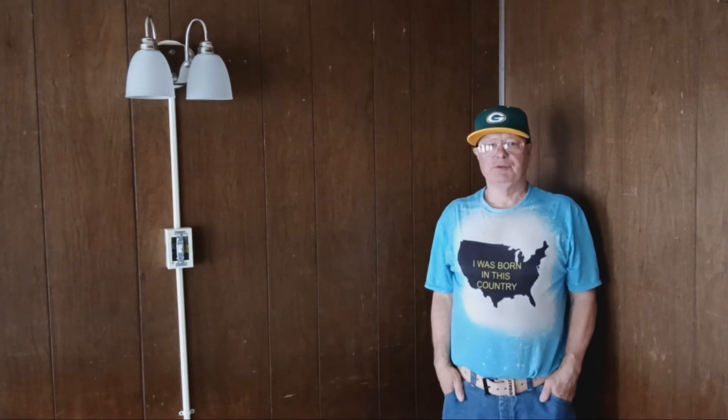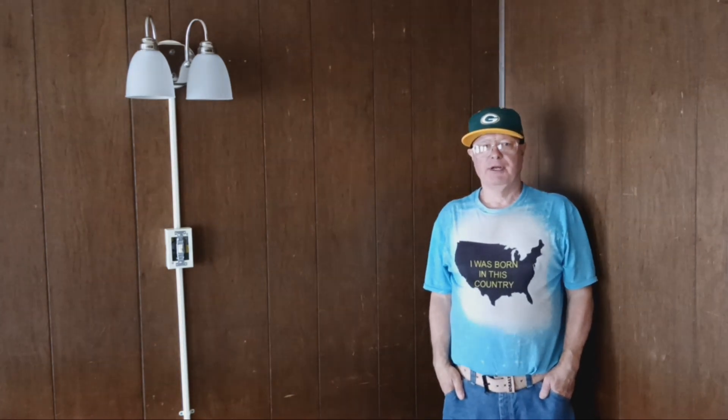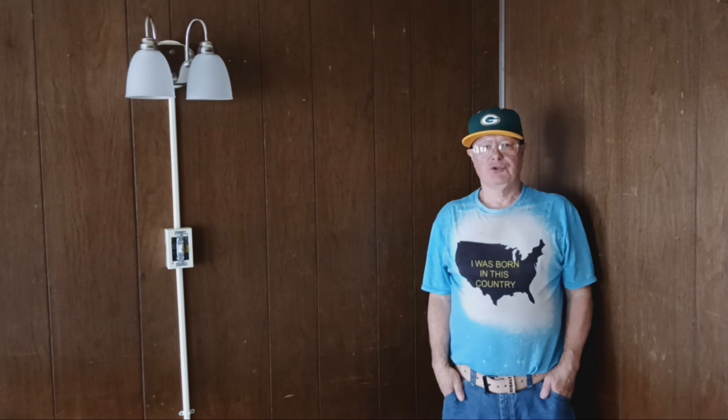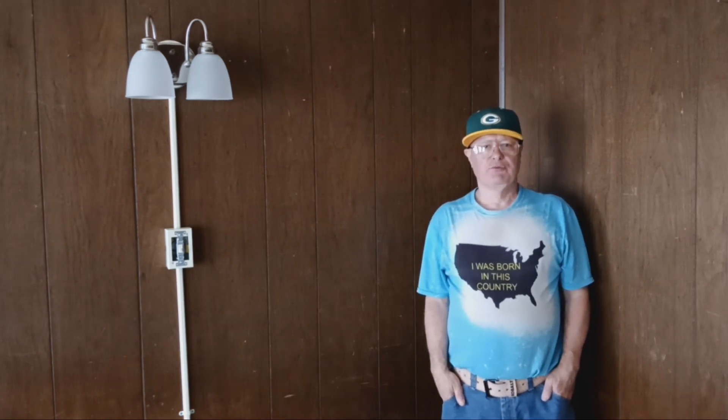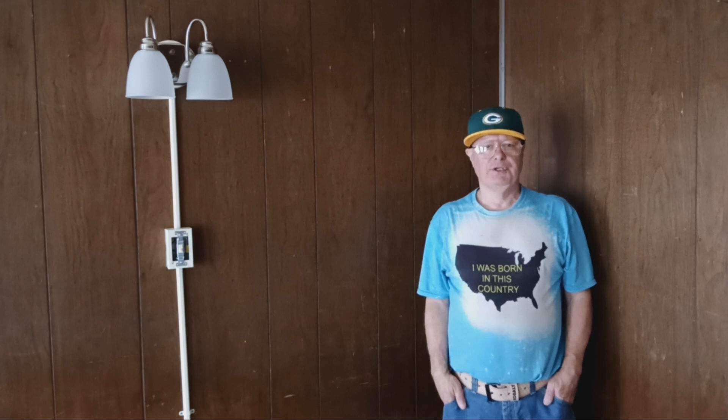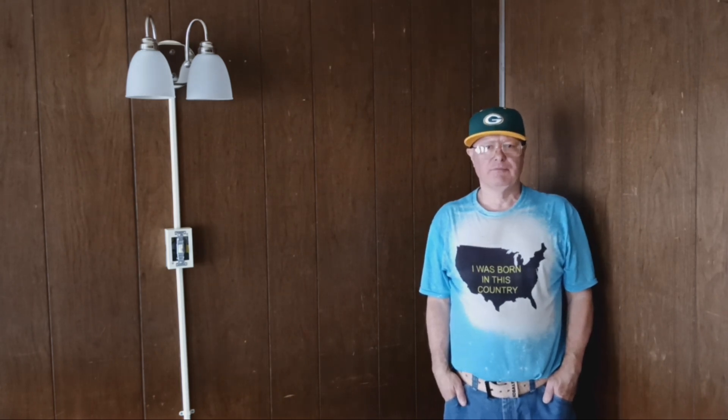We're going to replace some broken and worn out outlets in a nice luxury apartment complex. Here in the country I was born in, we use 14 American wire gauge on 15 amps and 12 American wire gauge on 20 amps.